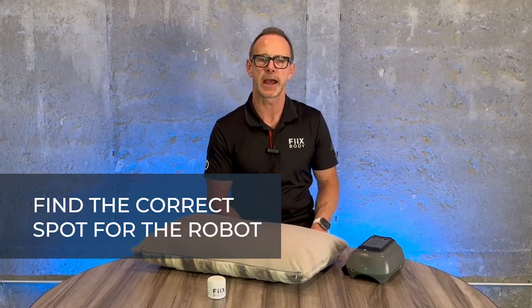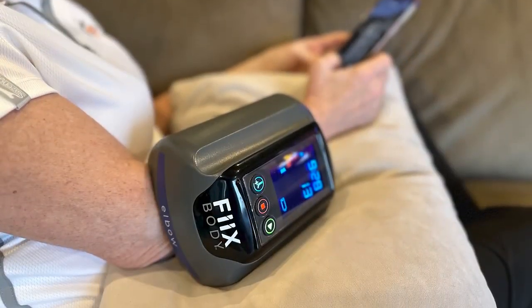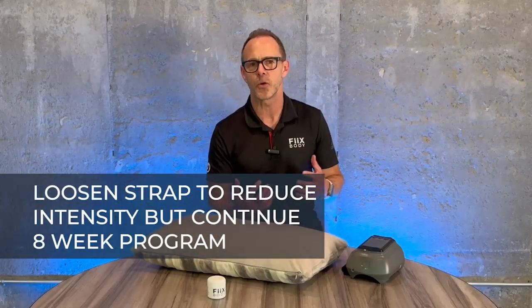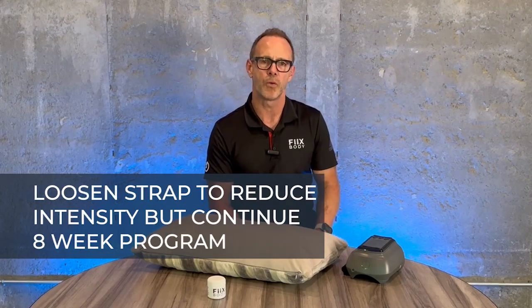There are three keys to the fixed elbow program. First, follow the program — it is a full eight weeks. Don't overdo it and don't underdo it. Second, find the right spot on your arm. Grab your pillow, find the right chair or couch — it might take a couple therapies to get comfortable, but once you find the spot, you'll know it. Third, if your pain increases, which is totally normal, continue with the therapy. You can decrease the intensity of the robot or the stretching, but continue with the treatment. If you have any questions, feel free to reach out.